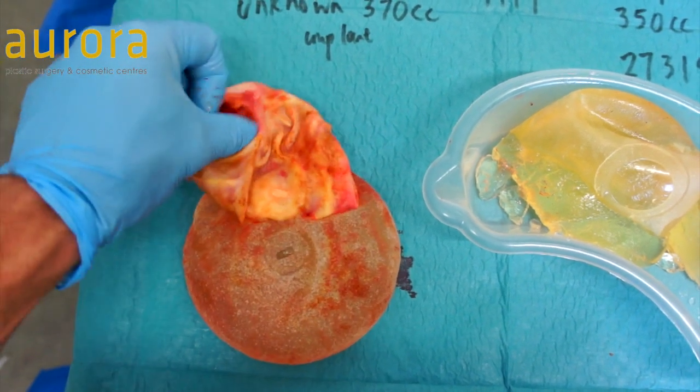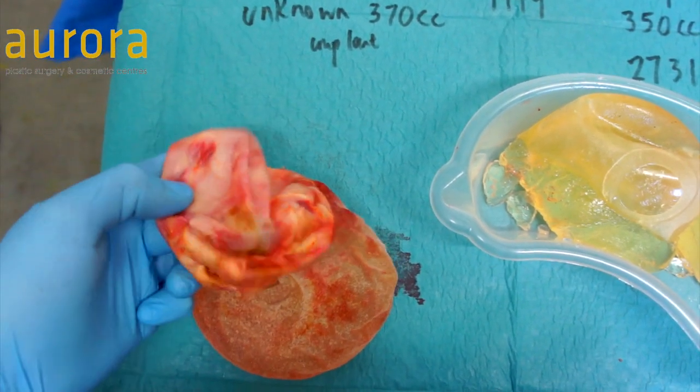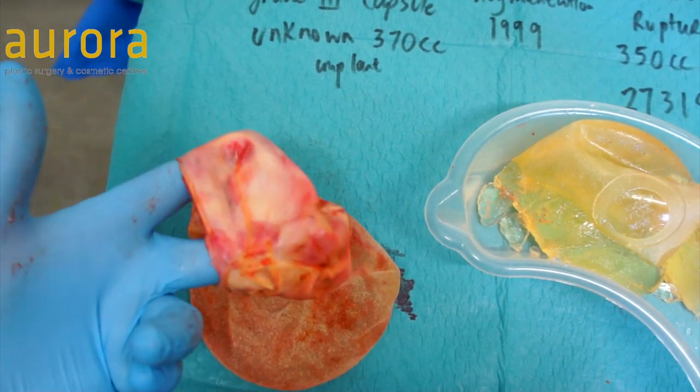And you can imagine if that was around the implant, it would really have pulled it quite tight and constricted it — really quite thick.